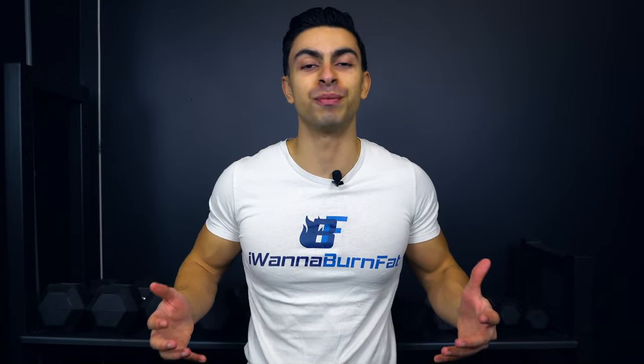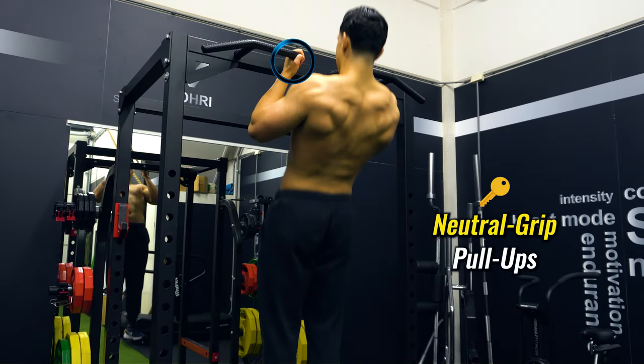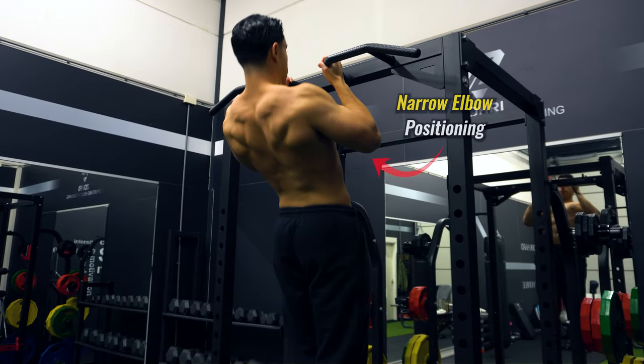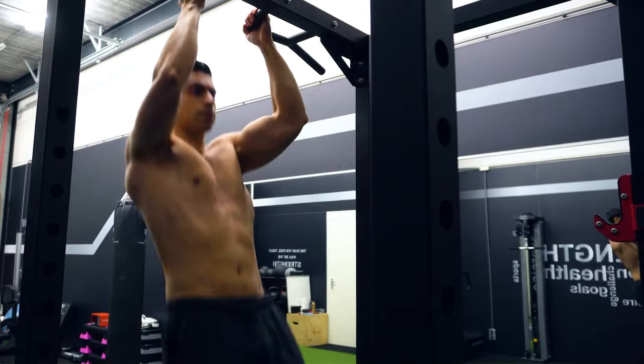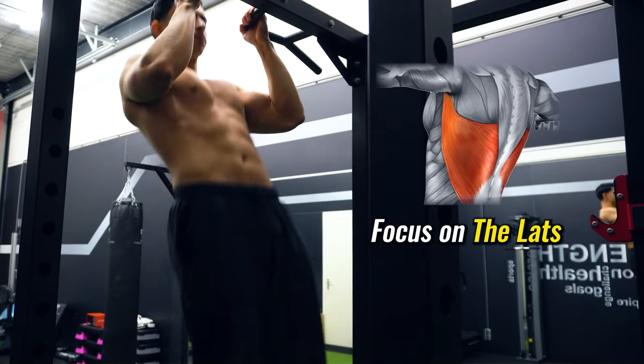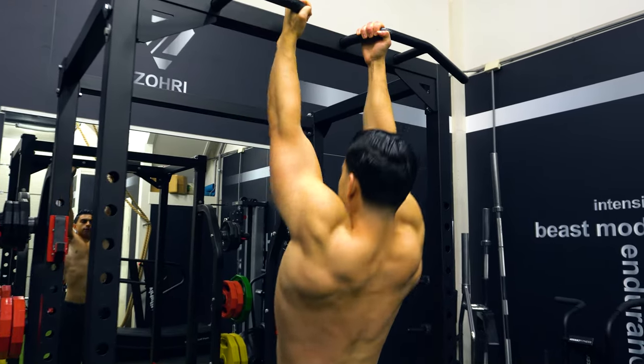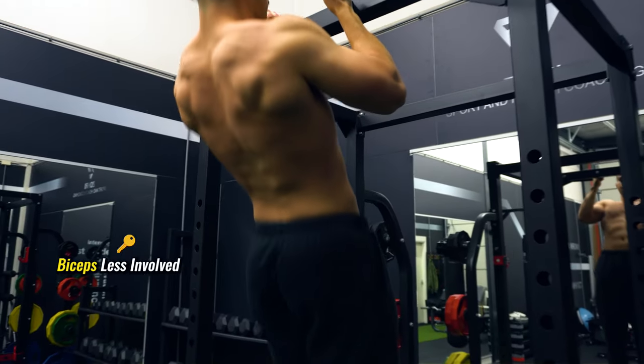There is another variation of the pull-up worth mentioning and that is the neutral grip pull-up. This is a middle ground between the chin-up and pull-up. The neutral grip allows you to maintain a narrow elbow positioning comfortably. Because your hands are in this neutral position, your biceps are not being trained as hard, but it could be a good thing. If you really want to focus on back width, the neutral grip pull-up would be my go-to exercise since the lats are the main contributors and the biceps are less of a limiting factor.